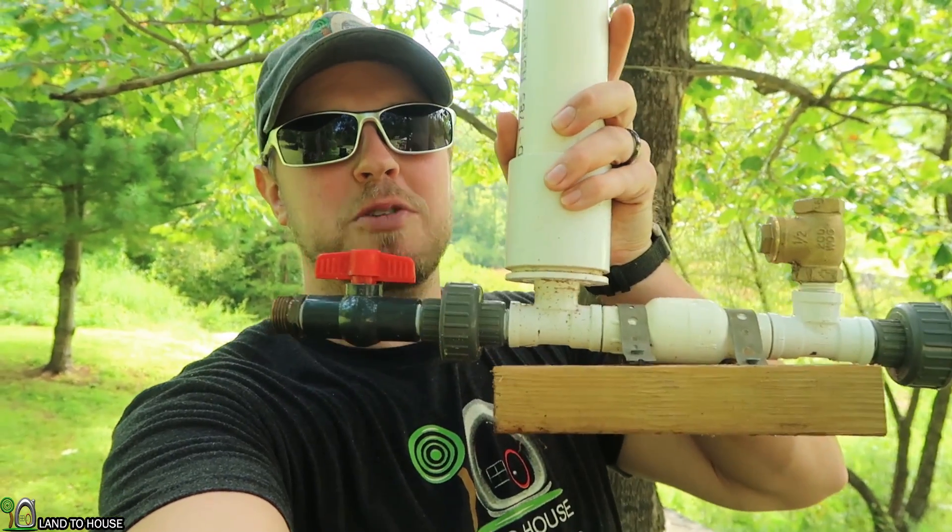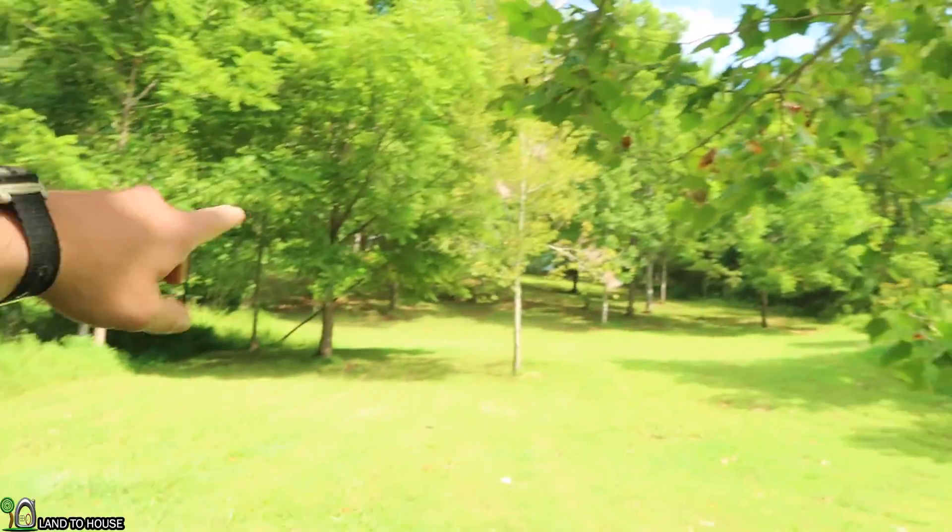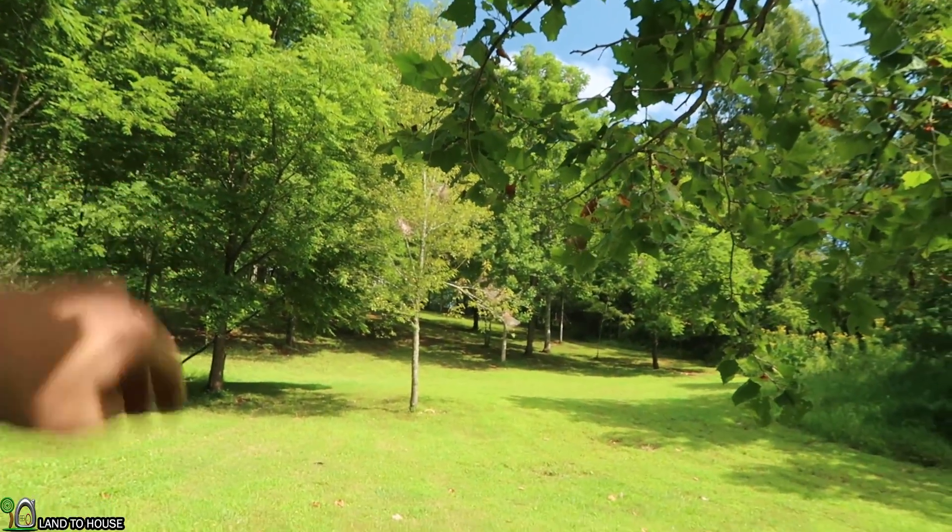Hi, I'm Seth with Land The House, and this is a ram pump. It's a water pump that requires no fuel or electricity to operate. In today's video, I'm going to try and install this half-inch pump on this waterfall, which is close to 12 foot, and the goal is to push water to the top of this hill where I have an RV camper. So let's go ahead and get started.